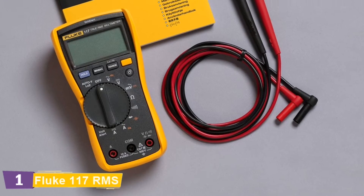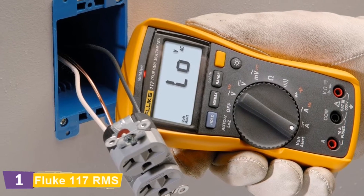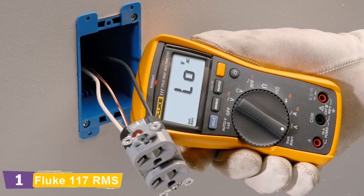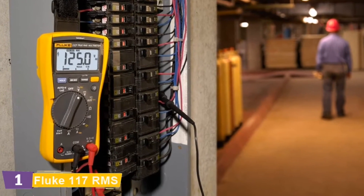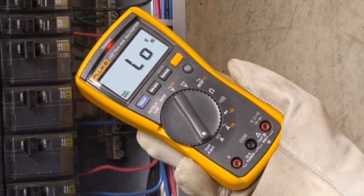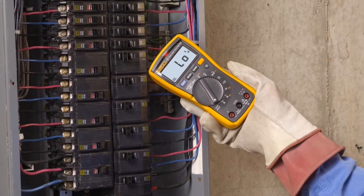The Fluke 117 provides min-max-average readings, measuring frequency and capacitance. With its easy-to-use design, the Fluke 117 will save you time, allowing you to move from job to job with ease. It also features integrated non-contact voltage detection and the AutoVOLT function, preventing false readings caused by ghost voltage.